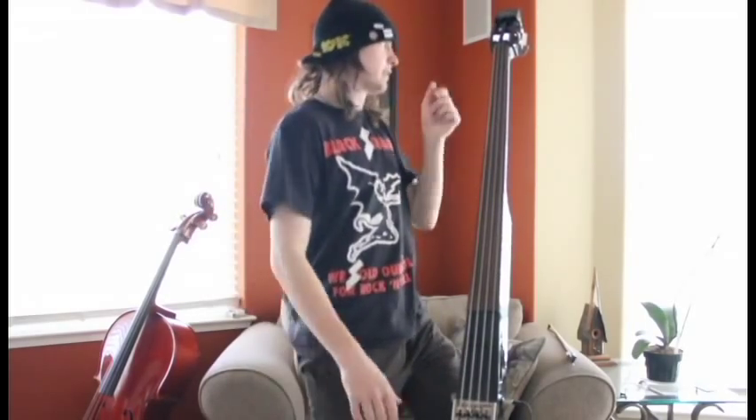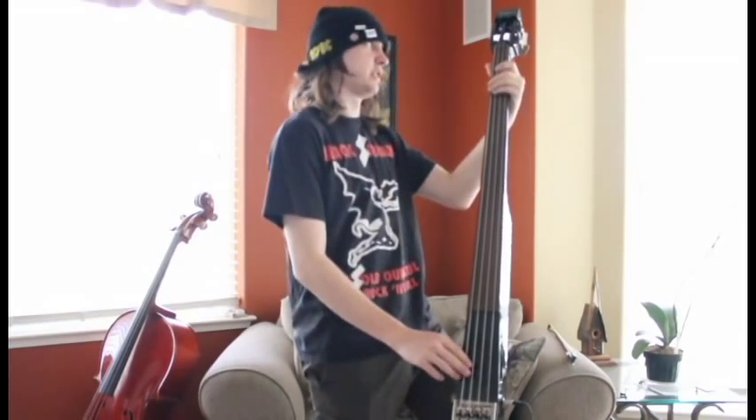So as you can see it sounds pretty cool. I mean, of course it's not going to sound like an actual upright bass, but it does its job pretty well and it's pretty neat too.